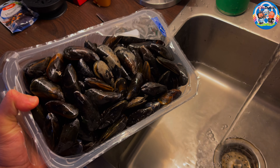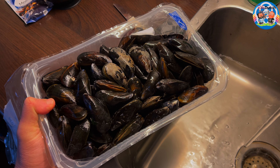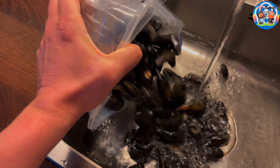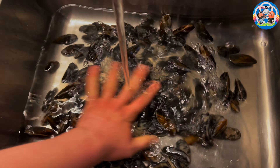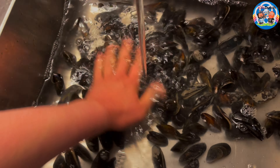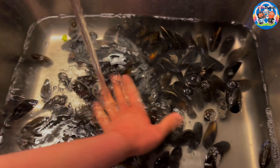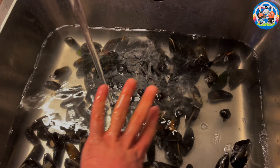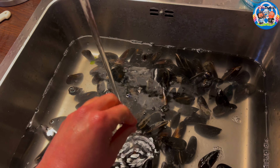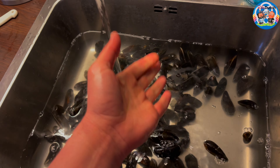Something else you might want to know is how to recognize good mussels. They should smell like the sea - like ocean water, but not necessarily like fish. Now they're in the water and I can barely smell anything. Once you take them out of the packaging and they stink up your kitchen, you know something is wrong. They're not supposed to smell strongly of fish. If they have a strong fish odor, they're bad - they should have just a subtle smell of ocean water.